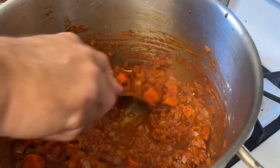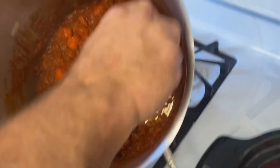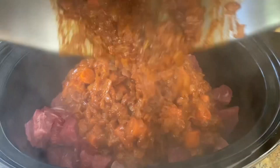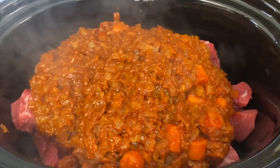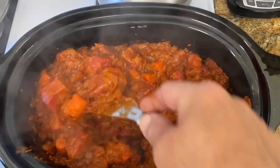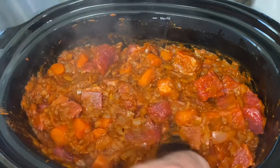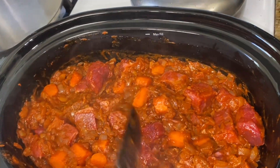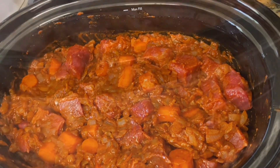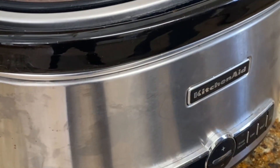We're turning it off and transferring to the slow cooker. Stir it in to make sure all the meat is evenly coated. Cover and cook until meat is tender — on low for seven to eight hours, or on high for six to seven hours. We're putting it on high so we can have dinner around six p.m.